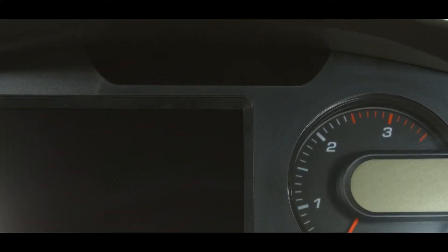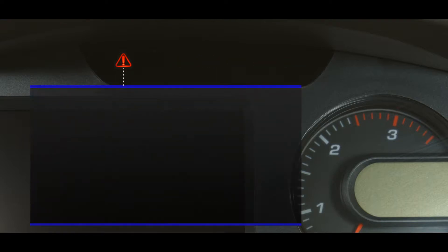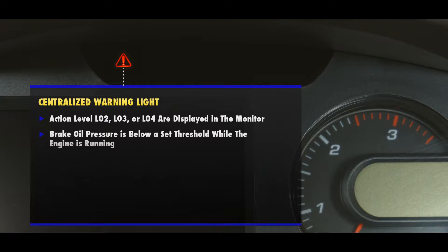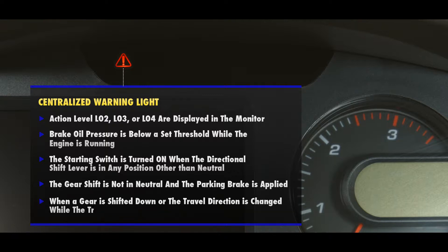Looking at the warning and pilot lamps, we can see that there are seven lamps. Starting on the left, we have the centralized warning light, which lights up red and the audible buzzer sounds when the machine is in any of the following conditions: action level L02, L03, or L04 are displayed on the monitor; the brake oil pressure is below a set threshold while the engine is running; the starting switch is turned on when the directional shift lever is in any position other than neutral; or when the gear shift is not in neutral and the parking brake is applied, or when a gear is shifted down or the travel direction has changed while the travel speed is high.